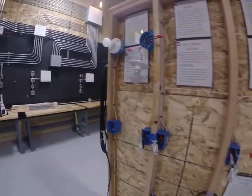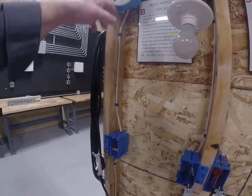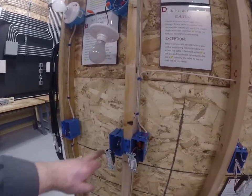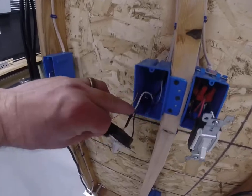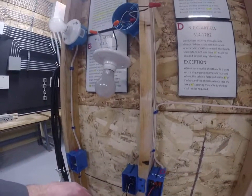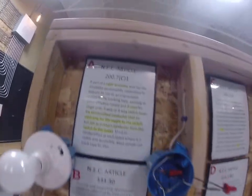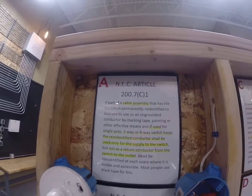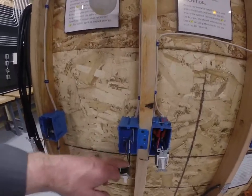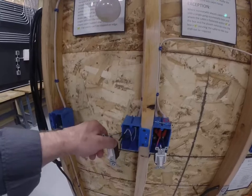Starting with this first circuit: it's basically a single pole switch that turns on a light — no big deal. Then we have another circuit where we have a white wire re-identified with black tape. It's code — NEC 200.7C lets you know when you can re-identify a conductor with black tape. This will turn the light on too; it's just another legal way of wiring a circuit.